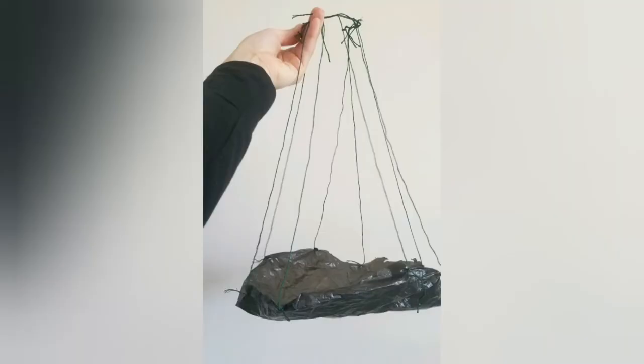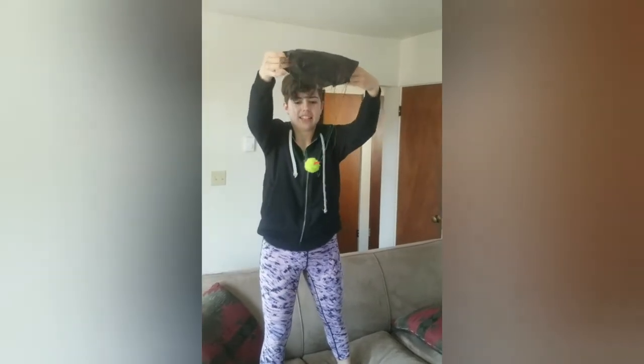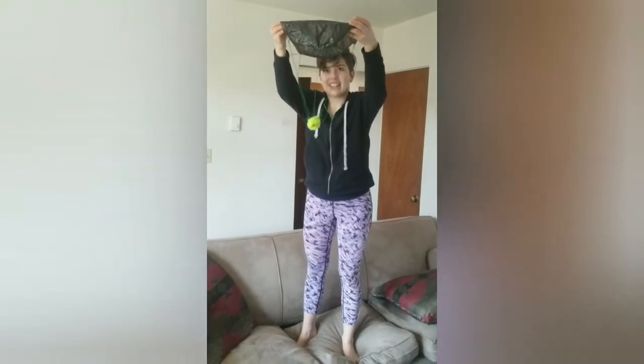I finished tying all my eight strings onto that twist tie. I spaced them all out so they're pretty evenly distributed, which is going to help distribute the weight from the object that we're going to launch off my couch. Ready, set, drop. And drop.